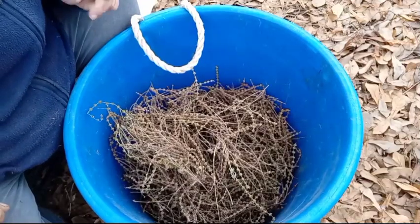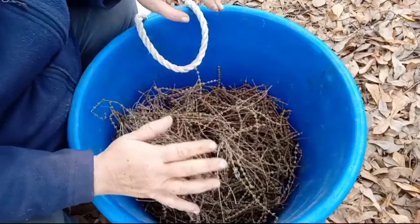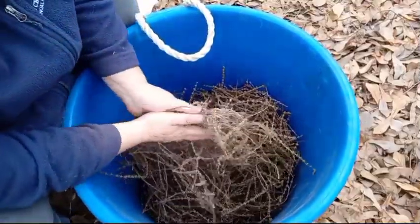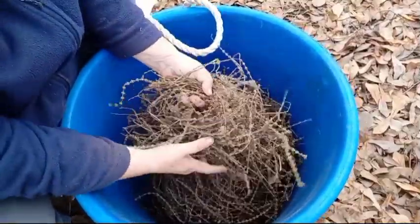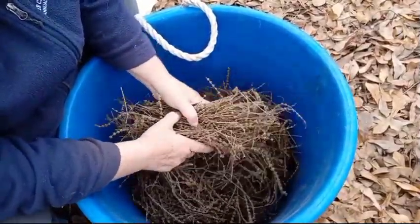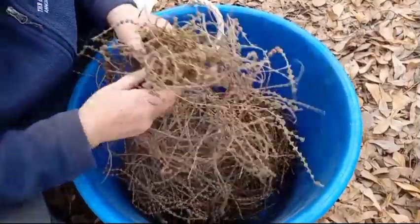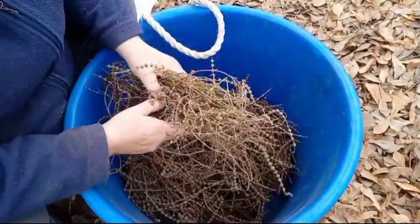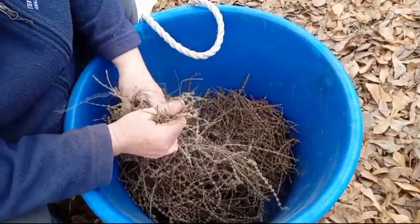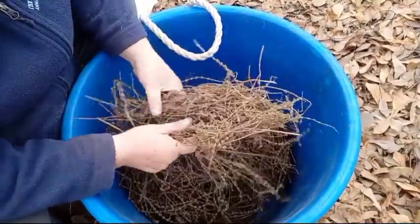It is a whole lot warmer the next day, so we are doing the lemon basil. These are seed heads that I harvested and saved and let them dry. I wait to do this during the winter time because the smell — it brings back happy memories of when it was growing full throttle.